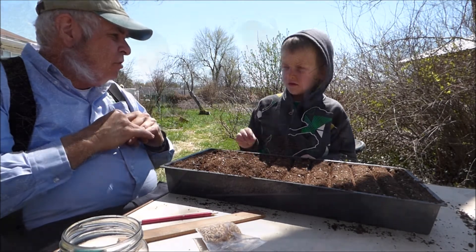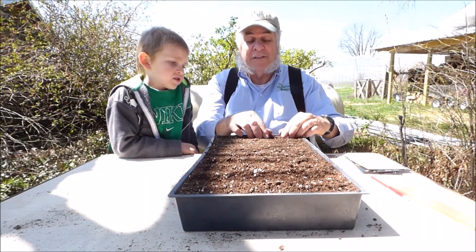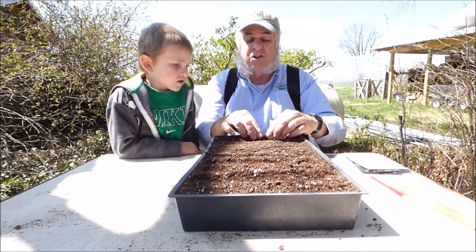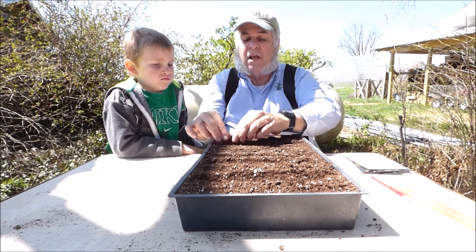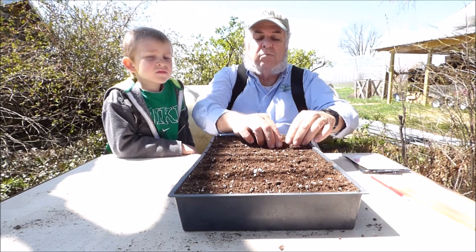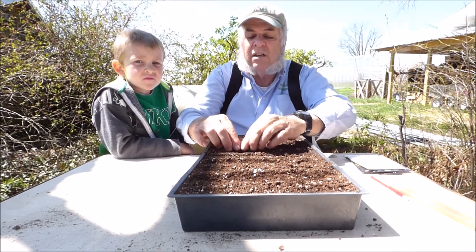Now we're going to gather the soil together to cover the seed so that we can water in the flats and put them in the germination chamber. I'm just gathering the soil together so that the seed is down about a quarter of an inch below the soil surface. It's real fast, it's real easy, doesn't take long to do.